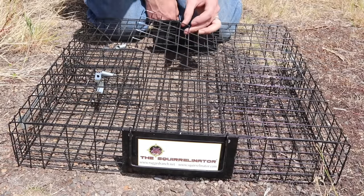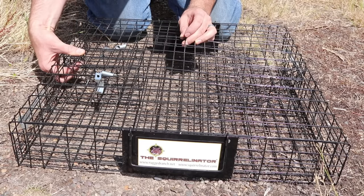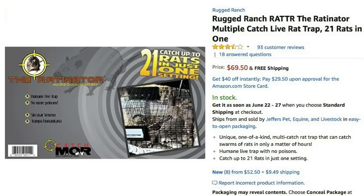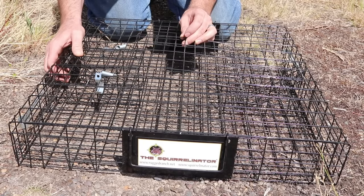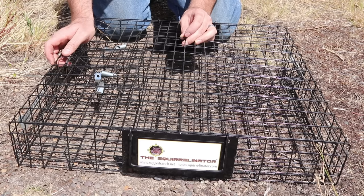The Squirrelinator is by far the best ground squirrel trap that I've ever tested. It can be a live catch trap or a kill trap. By the way, Rugged Ranch also makes a trap called the Ratonator — I just got it in the mail so that will be an upcoming video. I'm posting between 4 and 5 rodent trap videos a week, so if you want to see how to catch mice, rats, squirrels, chipmunks, moles, voles, and gophers, stay tuned.